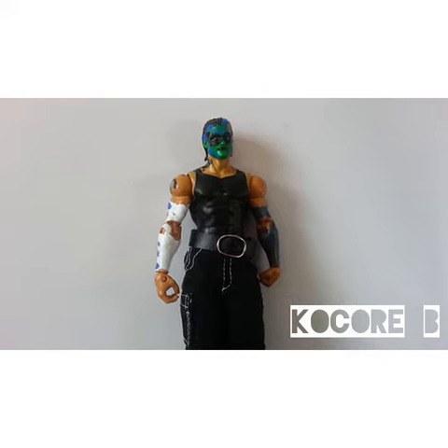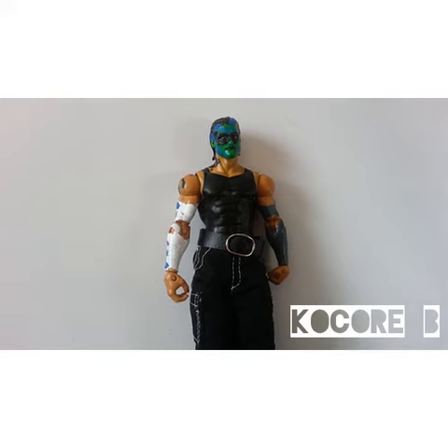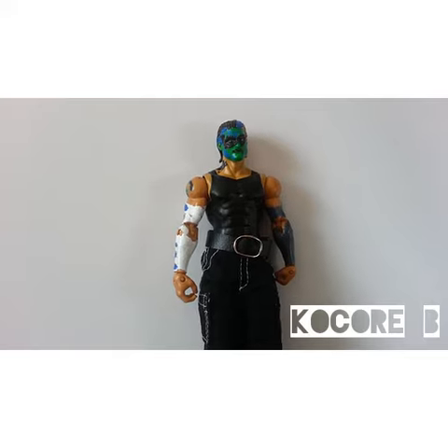That's really all I did for my custom Jeff Hardy figure. I think it turned out really cool. If you like it, leave a comment down below. Thank you for watching this video, and I'll catch you guys later.